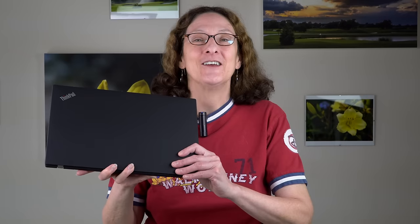This is Lisa from Mobile Tech Review and this is the Lenovo ThinkPad T480. This is your bread and butter 14-inch business laptop that doesn't try to be the thinnest, the lightest, the sexiest — though happily the T-Series has gotten slimmer and lighter over time.